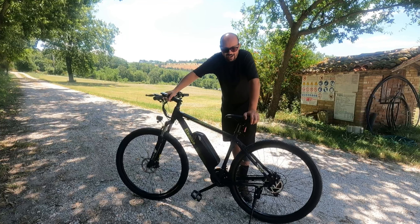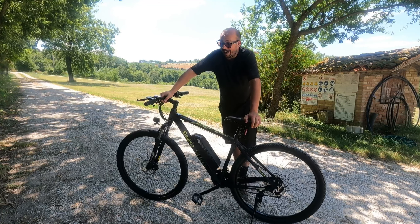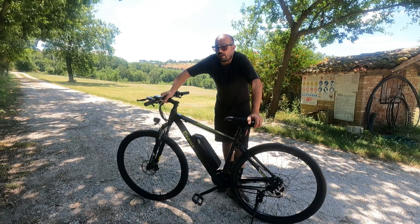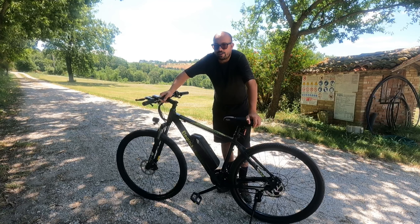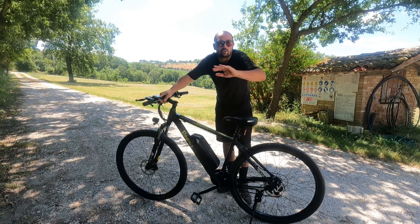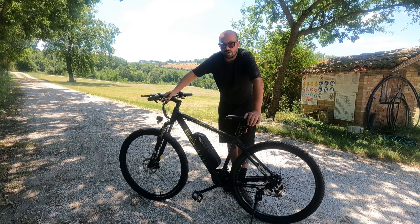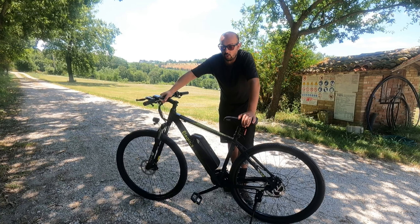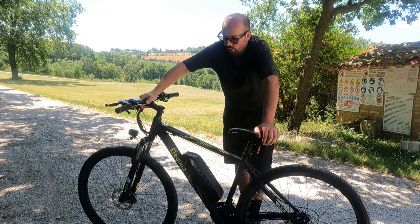La critica più accurata che mi sento di fare a Eleglide: se questo mezzo dice di essere green, se il processo verso l'elettrico è fatto per l'ambiente, tutta quella plastica nell'imballaggio era proprio necessaria? Una quantità di plastica e polistirolo veramente eccessiva. Mi rendo conto che la bici durante il trasporto deve essere protetta, però magari con del cartone ondulato si poteva ottenere lo stesso livello di protezione usando un materiale decisamente più ecologico e riciclabile. Eleglide, usa meno plastica: green, green, green, e poi troppa plastica.